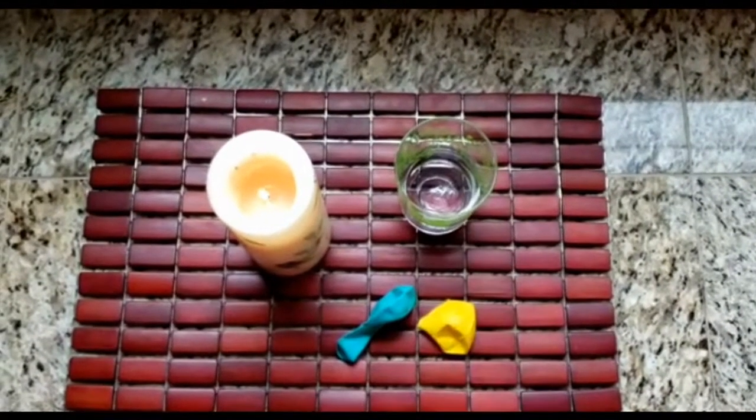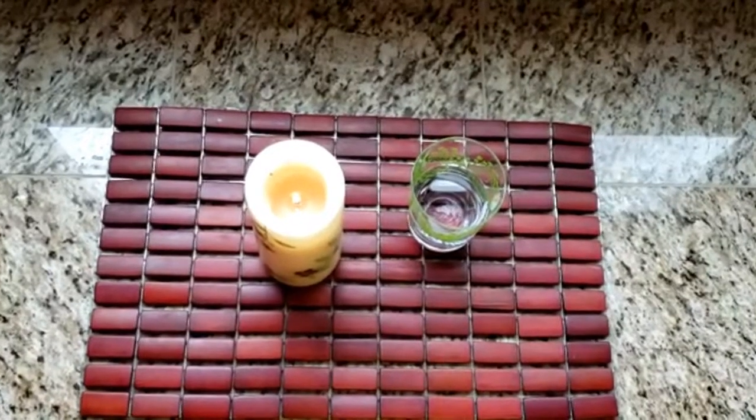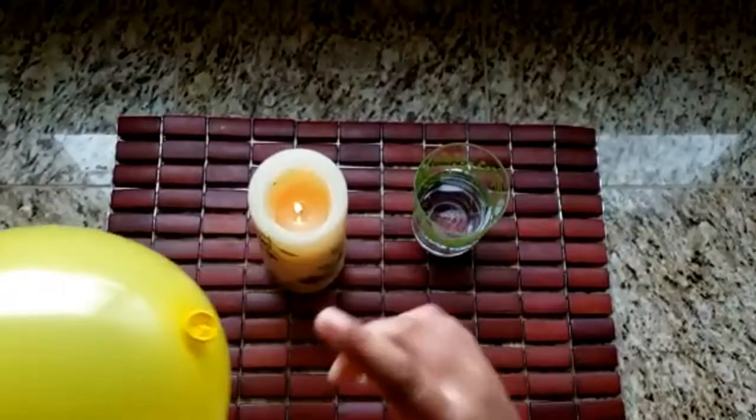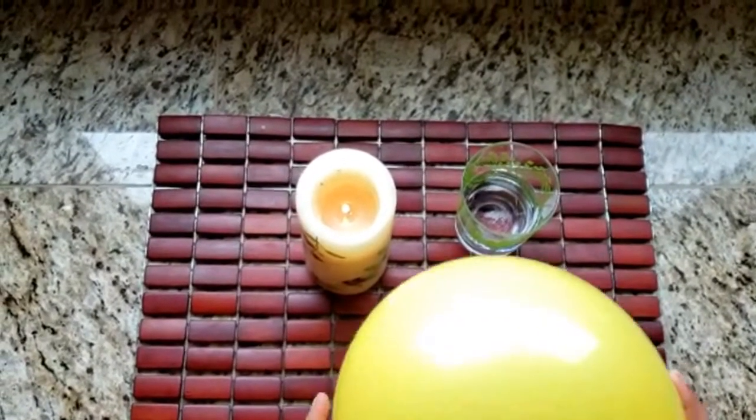Water and a lit candle. Start off by blowing up a balloon and tying off its end. Take the balloon and place it over the flame of the candle and watch what happens.